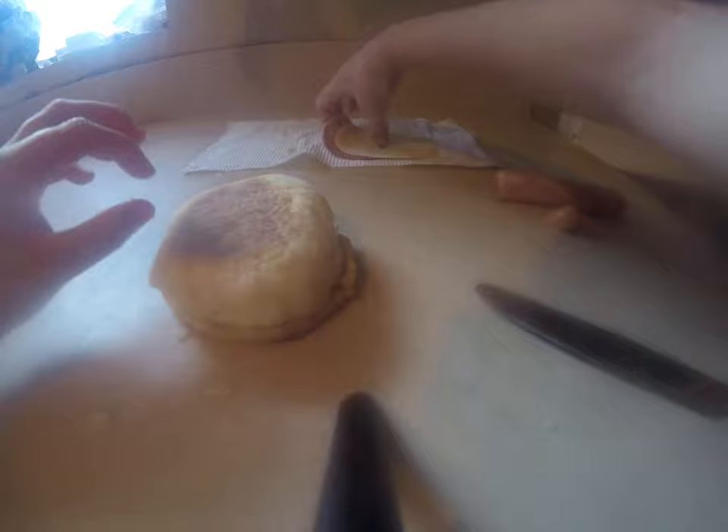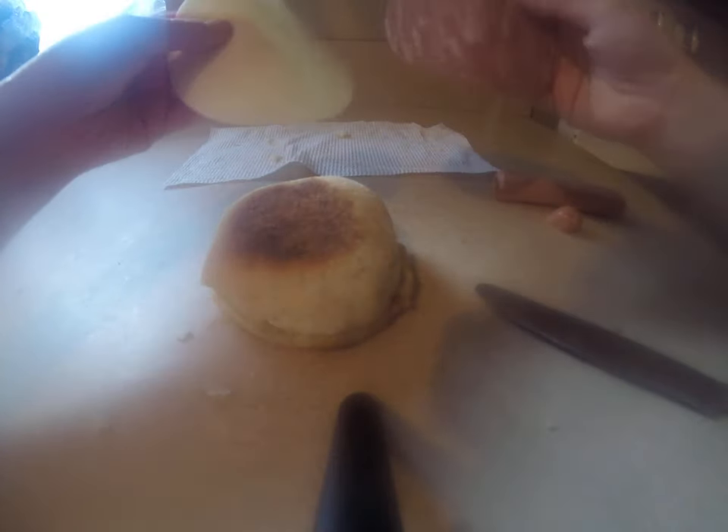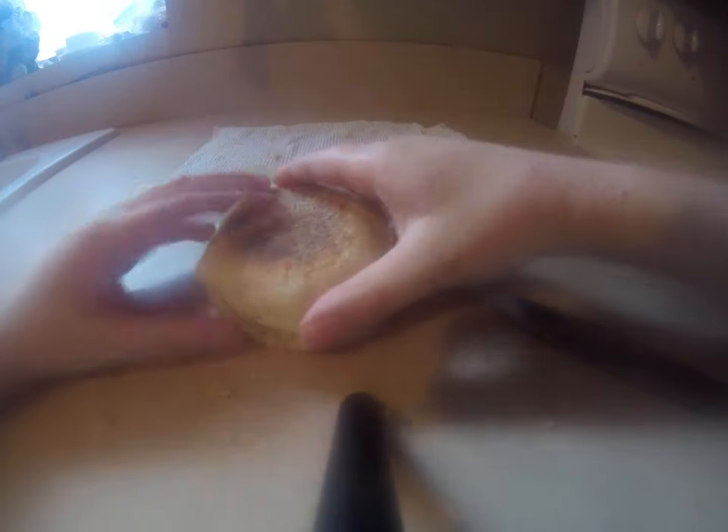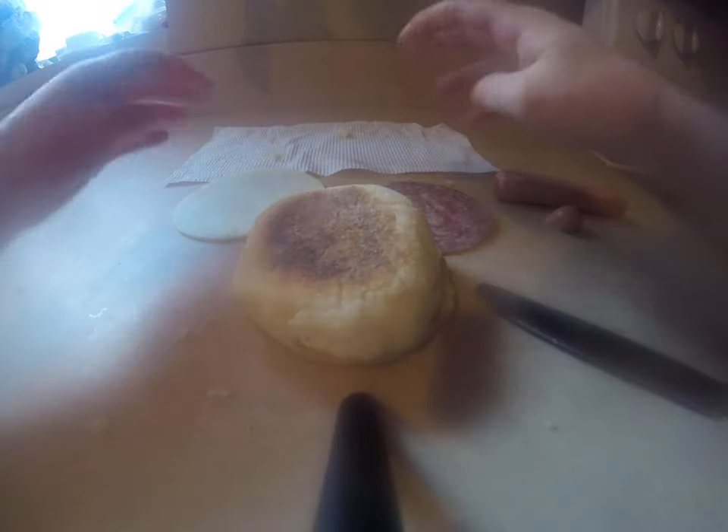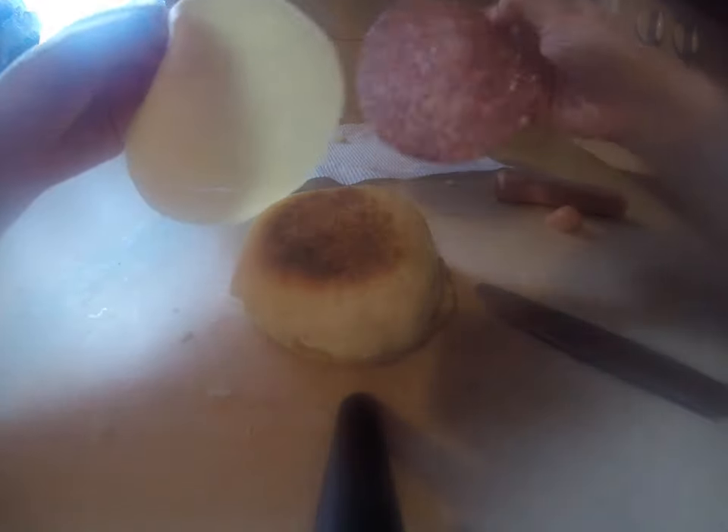Okay, and then when you've done that, get your bun, and the cheese and the meat. You can do whatever bun. We're out of sandwich buns, so I have to use this bun. And you can do whatever cheese and meat you want.